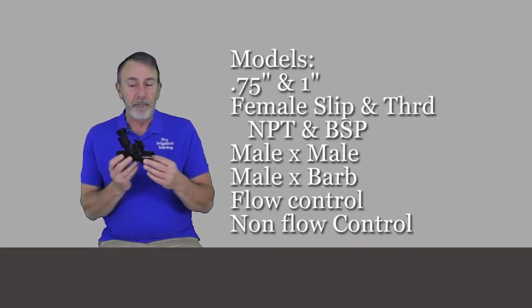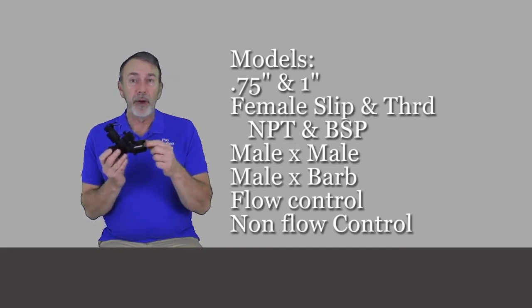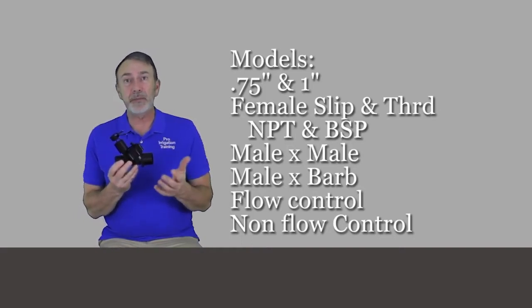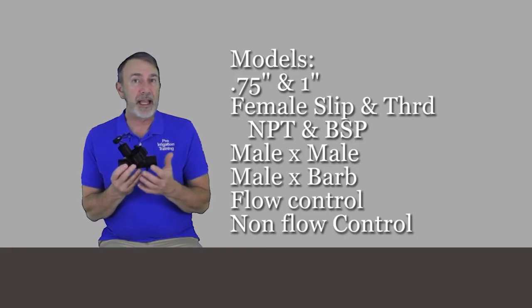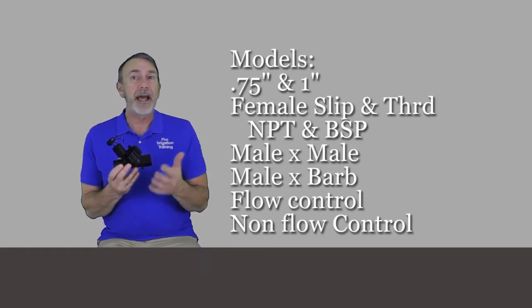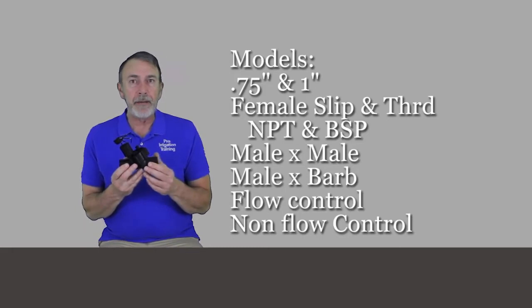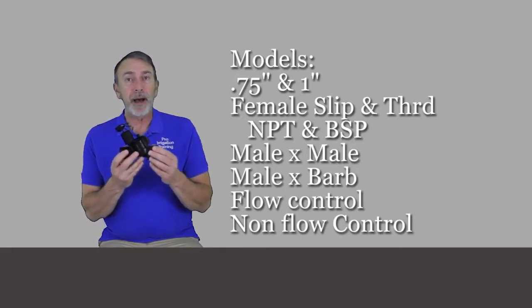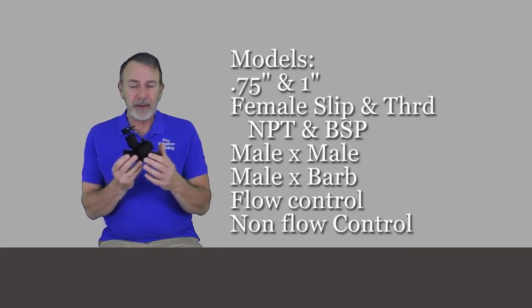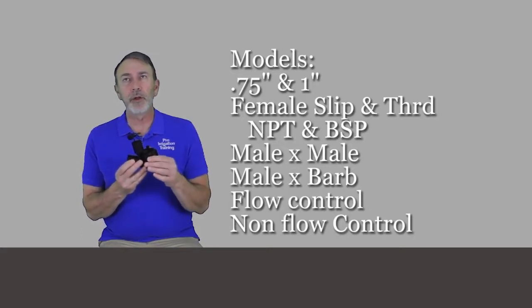It has female inlets and outlets in both slip and thread, in both NPT and BSP — BSP is British Standard Piping, the European standard, and NPT, National Pipe Thread, is the American standard. You also have a male-by-male and a male-by-barb version. This is a non-flow control version, but you can get it in a flow control as well.